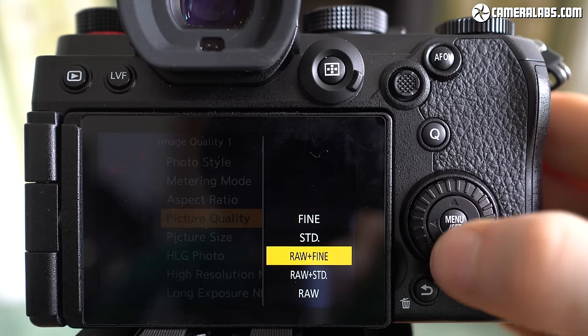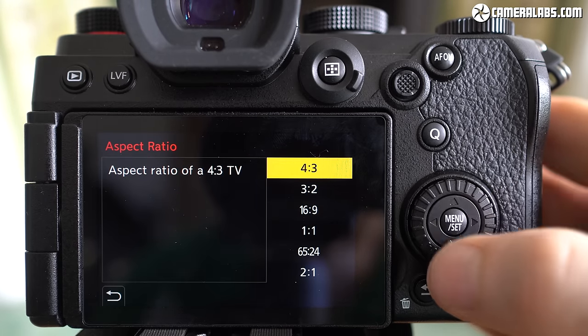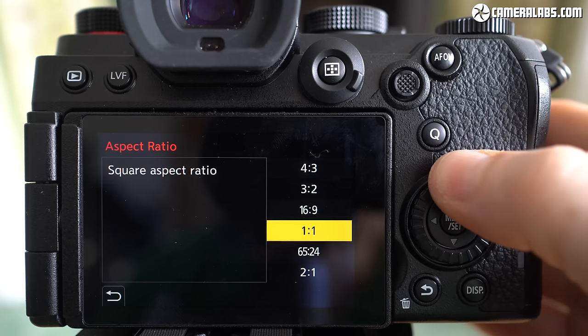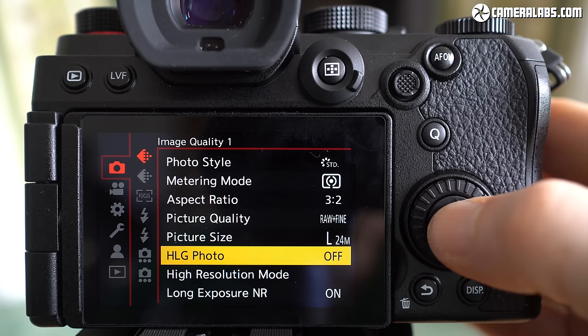You can choose between two levels of JPEG compression and accompany them with RAW files if desired, although there's no compressed RAW options on this camera, and neither is there support for HIF. There are six different aspect ratios, including two that are wider than normal, plus a bunch of framing guides from tall and narrow to extra wide.